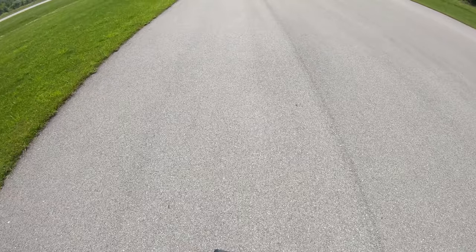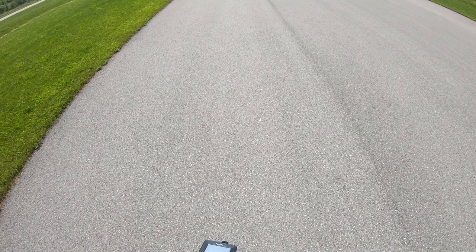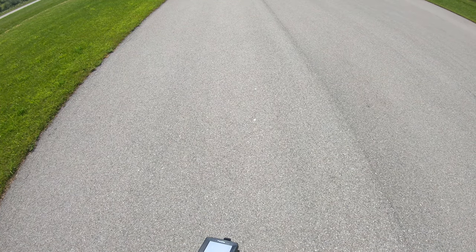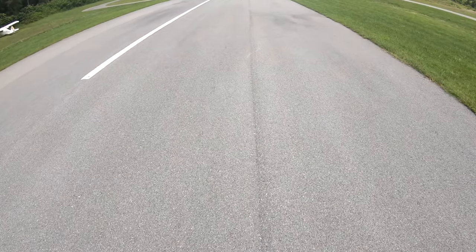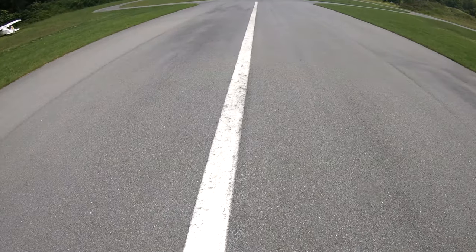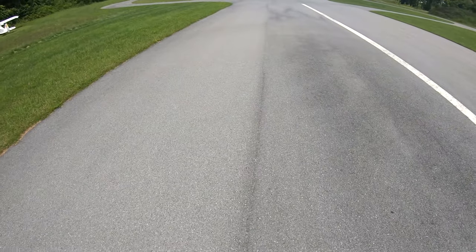The heat in the asphalt makes it kind of blurry at the end. Let's go ahead and rock away. She sounded really good on that pass.